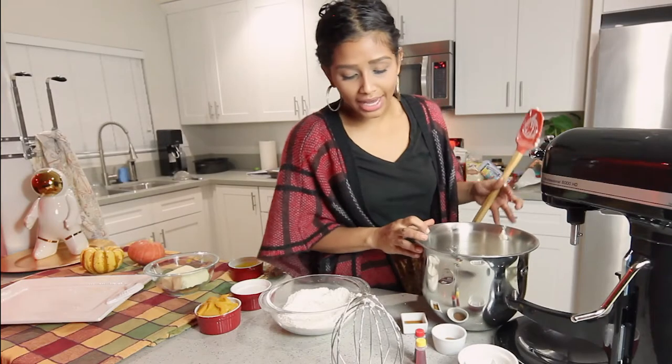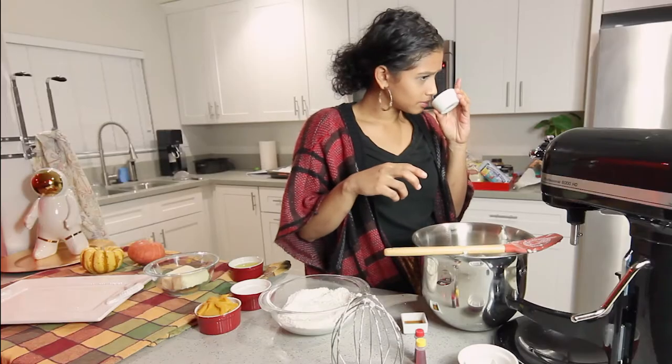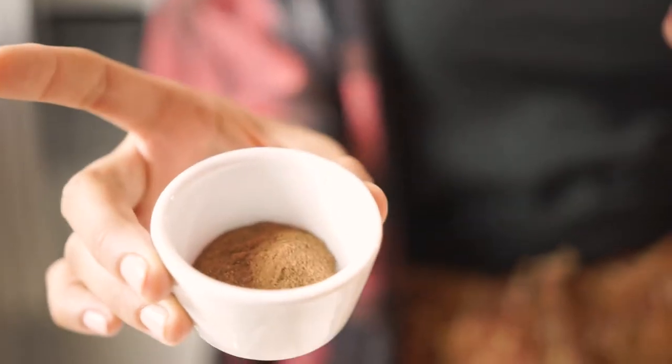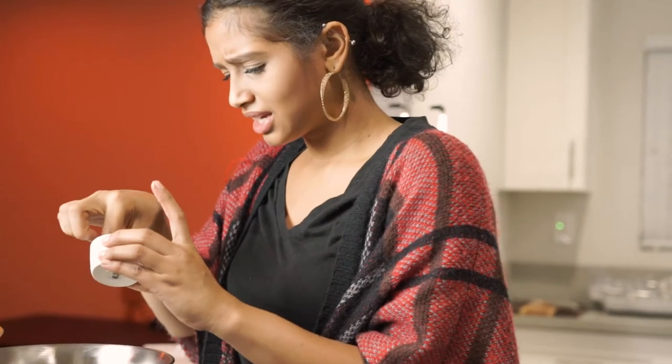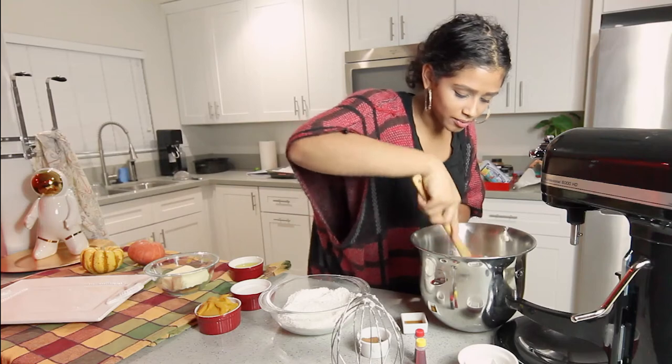They're pretty stiff — really stiff actually. I'm gonna go ahead and add my pumpkin spice just to taste. I'm gonna add a few pinches at first. It's really strong, really warm. You don't want to add too much because this is the shell, so you want to be very delicate. You don't want it to be too crazy — just until it's really aromatic.